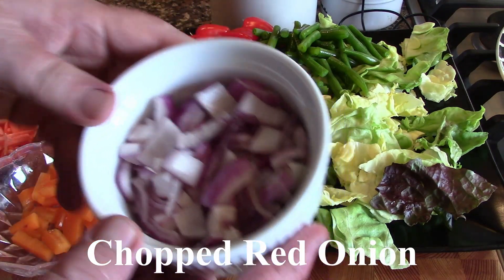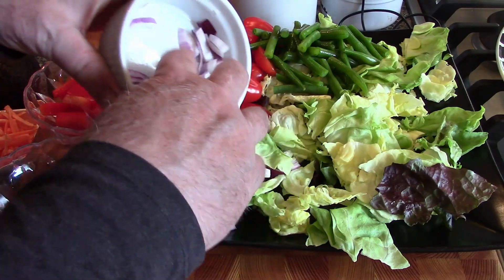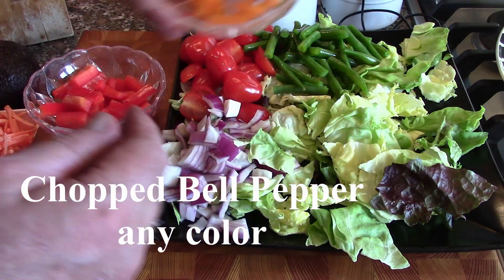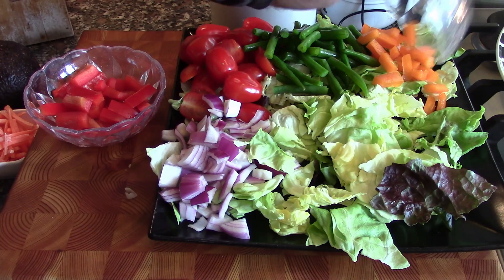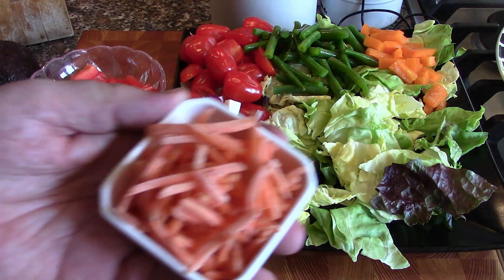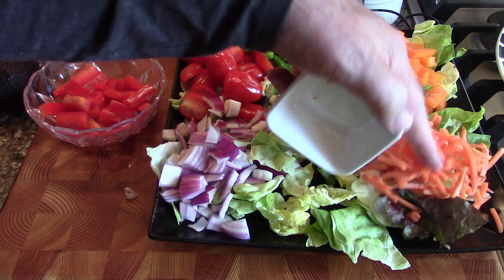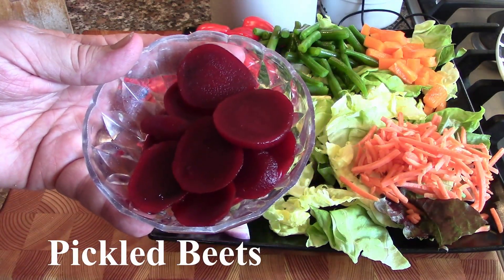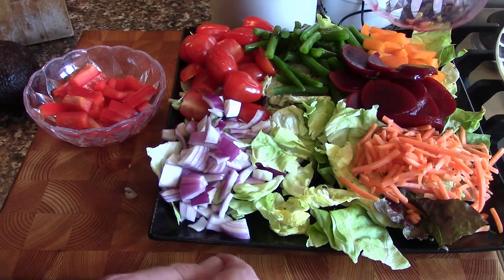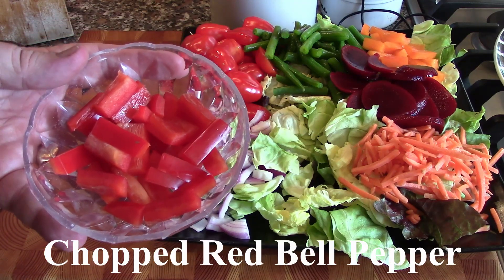Next we have some red onion — we're going to put that right here on the side. This is an orange bell pepper. You can see we're building a presentation with stuff that you would put in your salad anyway. This is some matchstick carrots — we're going to put these right here on the edge. One of my favorite things to put in a salad: these are pickled beets, just canned — we're going to stick these over here.